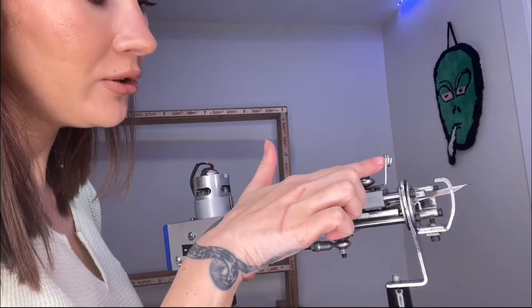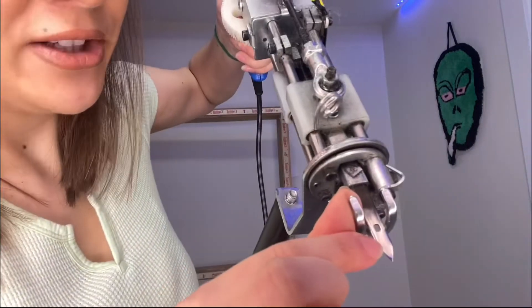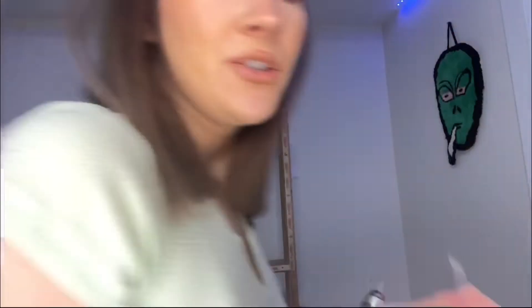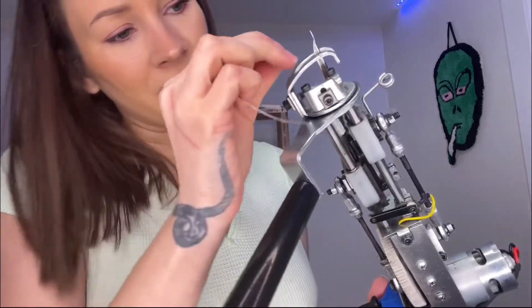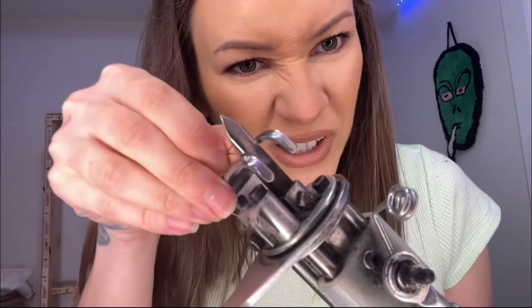When you thread the gun, you put your yarn through here and then through this tiny hole. Because it's so tiny and the yarn is kind of fat, you may want to use a little wire threader — literally a wire I got at Michael's from the jewelry department. Normally you push it from the bottom up through that hole.